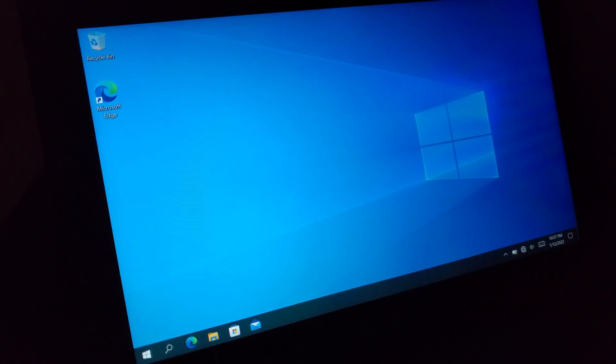Once I got my hands on it I tossed Windows 10 on it just to make it a little bit more useful. Windows 8 — a lot of people definitely have their opinions on that. I have my own and I really didn't find it too appealing.